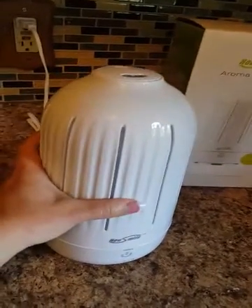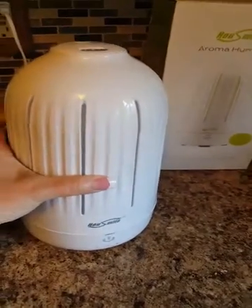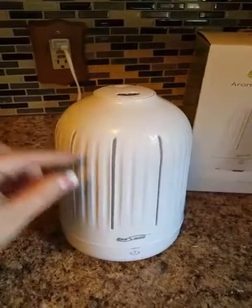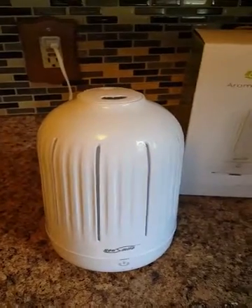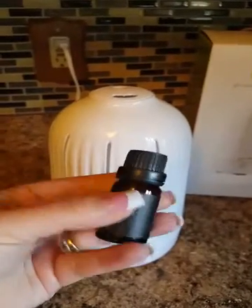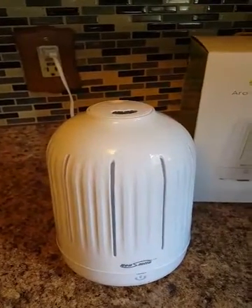I don't want to take it off right now because it'll spill, but this part here comes up and off. You flip it upside down and put your water inside — I filled mine up to about here — and then you put your oils in. I personally wasn't really sure how much to put in; I ended up using about half the bottle of this really pretty orange-smelling oil.